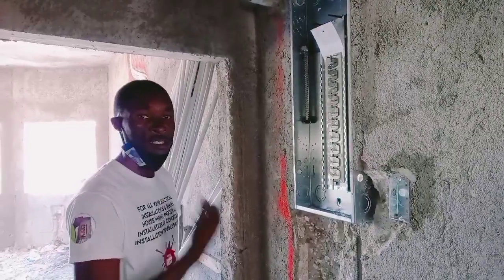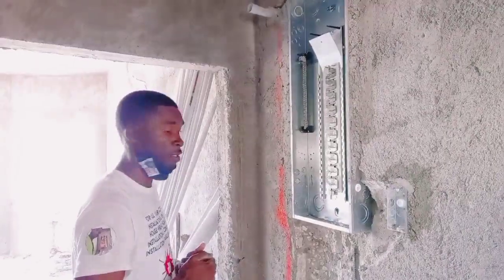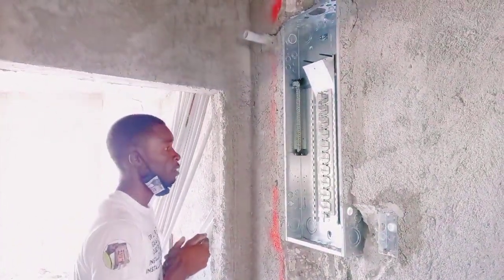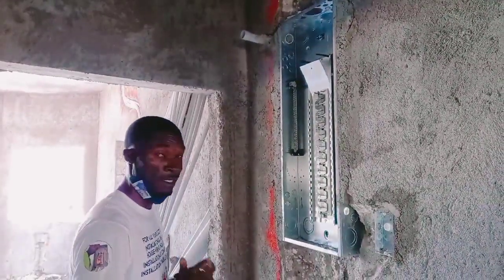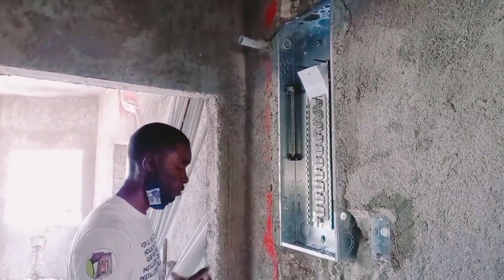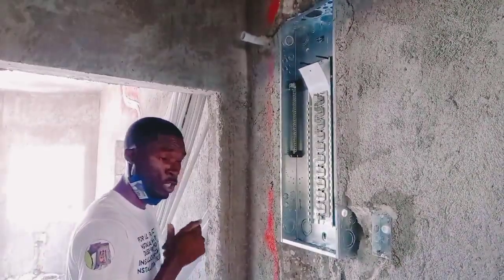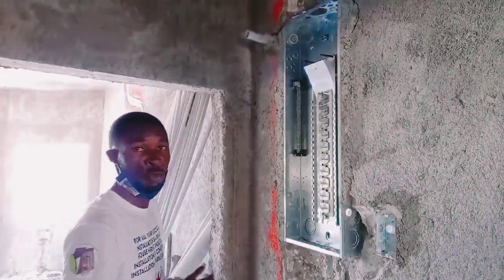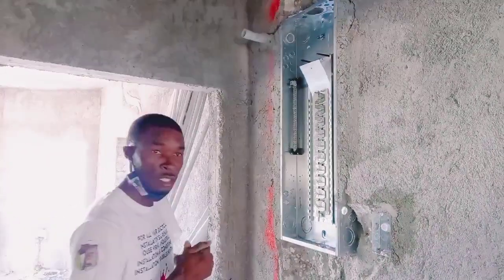Welcome back to my channel, Electrical Installation. We're doing a continual series on this mansion building — links in the description, parts one, two, three and so on. You can also see it in the playlist where you can watch every video we do on this building. I want to shout out all the subscribers who continue to support the channel and keep motivating me to do more videos — I really appreciate it.